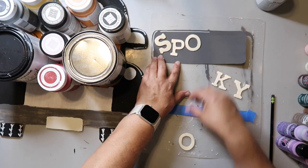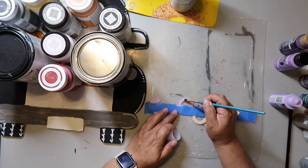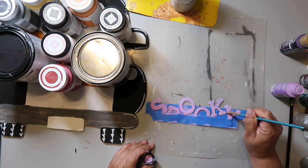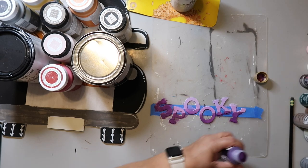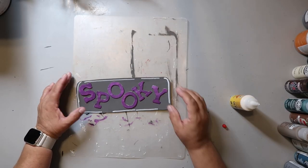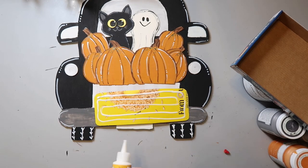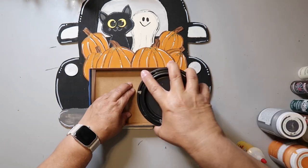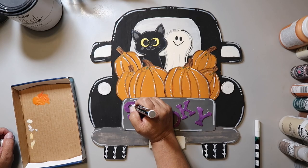Now it's time to focus on the bumper. Some designs I saw online had a bow or fall florals, but the inspo piece had the words 'trick-or-treat,' so I just had to use the word 'spooky.' I got these wood letters from Dollar Tree and painted them purple — I was going to do the ombre thing but decided to just keep it simple. I put them on tape to hold them down and glued the letters onto the tailgate using wood glue from Dollar Tree. I then outlined the word 'spooky' with my white paint pen to make the letters pop more.